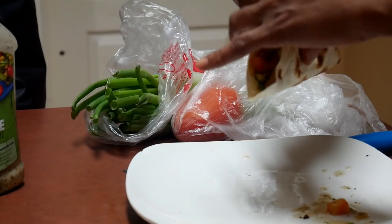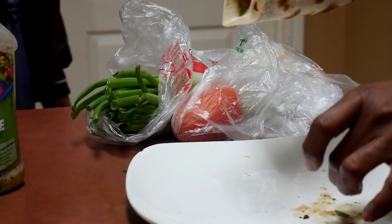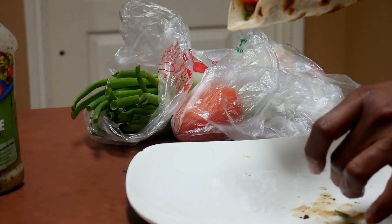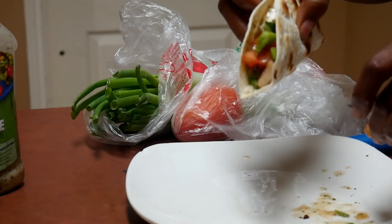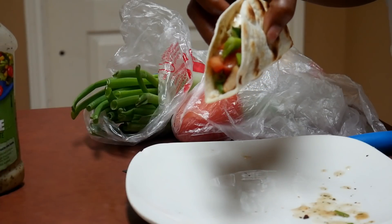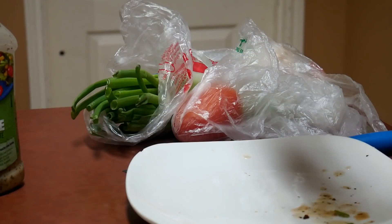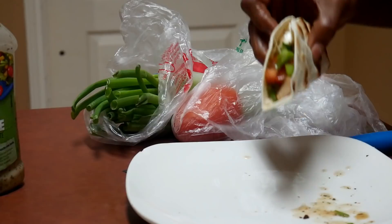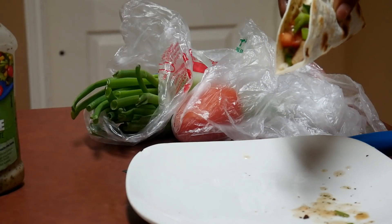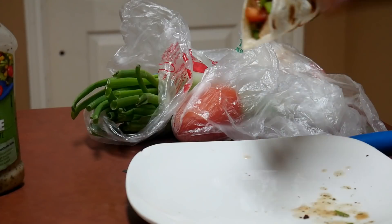A child comes in and asks about the food — it's a chicken taco. It smells good but they say it doesn't look good. Their nose is stuffed up from sleeping with the fan on. Mom tells them to turn the fan off so they don't get sick. The child says they're sick. Mom asks why she didn't make food for everyone else — there was no more chicken.